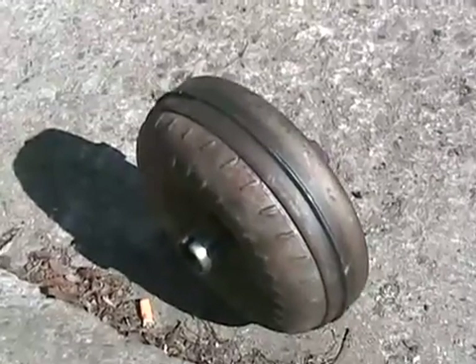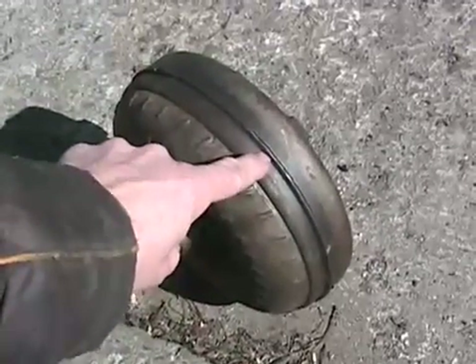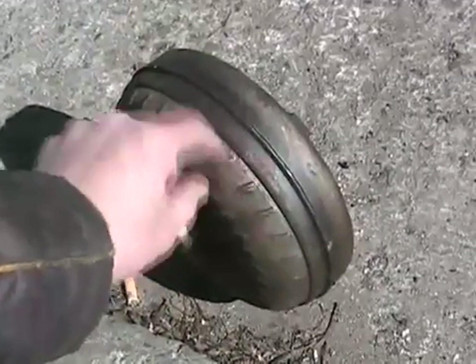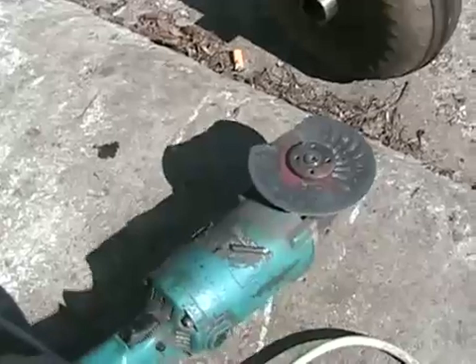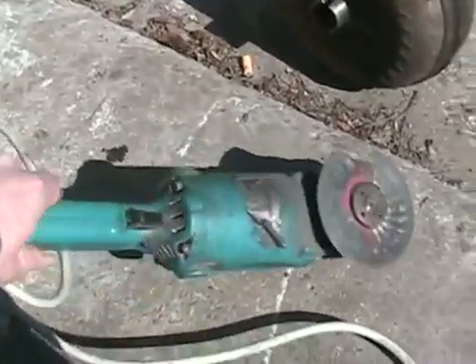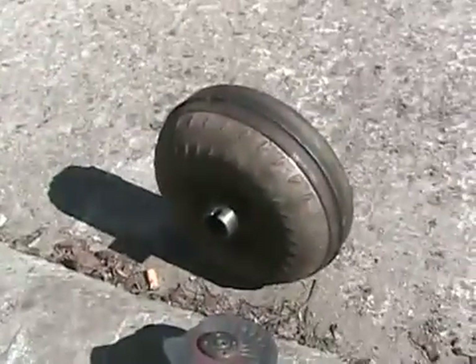These things can be rebuilt. The way they do it is they mount the whole unit on a lathe, spin it around, and use a cutting tool to cut the weld. Then they have to re-weld it afterwards. So let's cut it open — since I don't have a lathe, with a cutting wheel on a grinder — and see what's inside so I can tell you how it works.